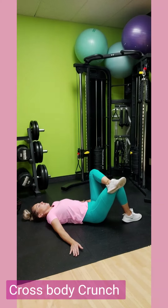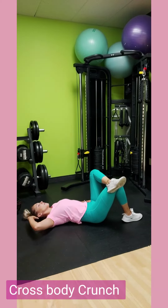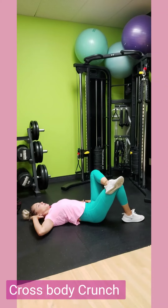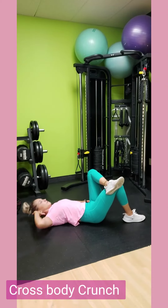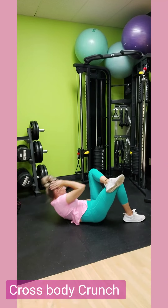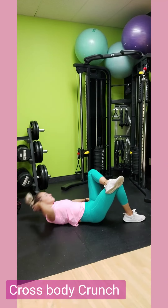Here we have cross body crunch. Cross that leg over your knee over your other leg, and go opposite elbow to opposite knee. Notice how the other foot is placed on the ground. Make sure you're inhaling and exhaling as you come up and down. You're going to do 12 reps on each side.